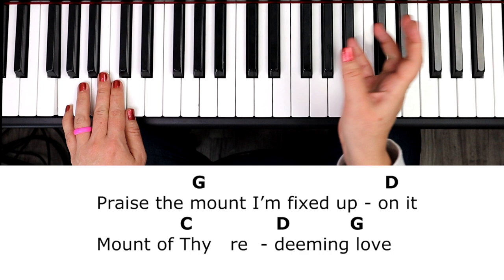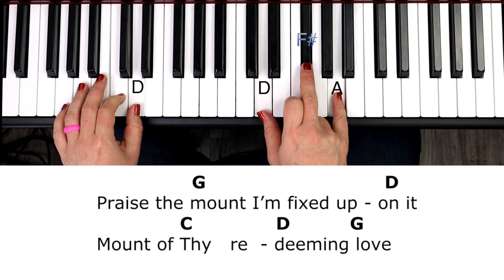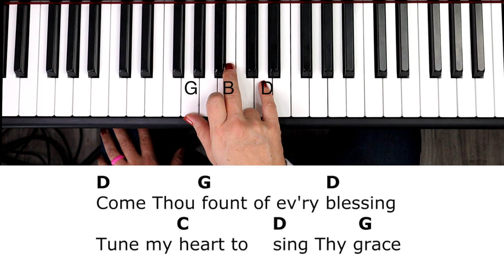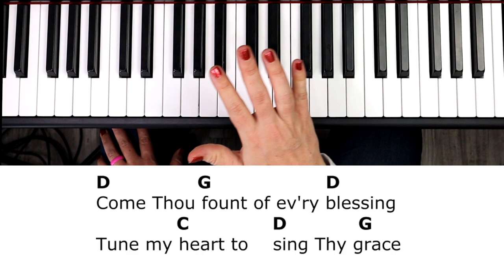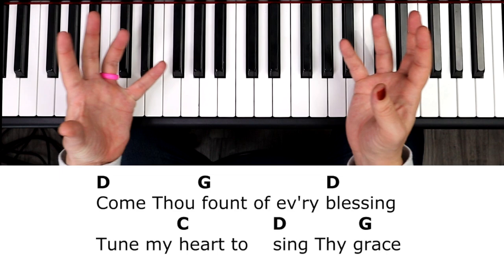You can go back to the beginning of the tutorial. The only thing that might throw you off at the beginning is learning that C picks up that third beat, and then back into that together, right, right. You might just want to go through the song with your right hand only — come thou fount of every D, blessing — to C, D, sing thy grace — just get your hands used to going from chord to chord. Then right hand only, then left hand only, then bring the two hands together.